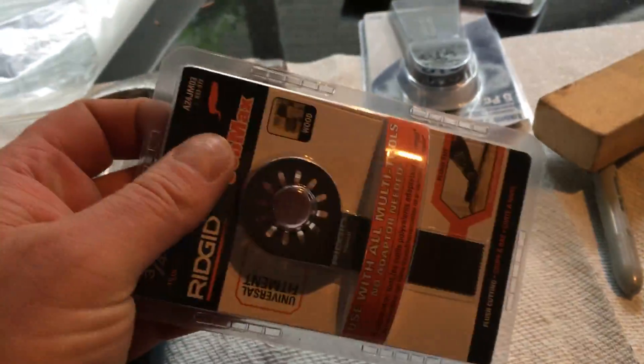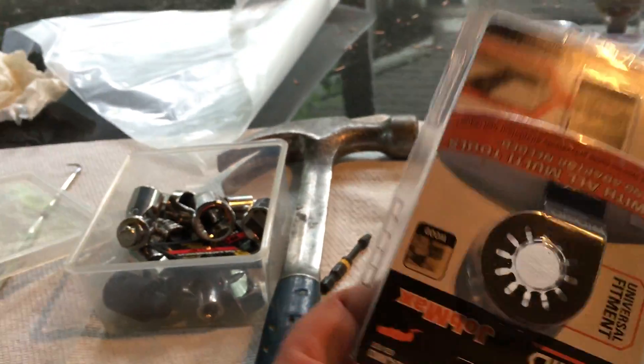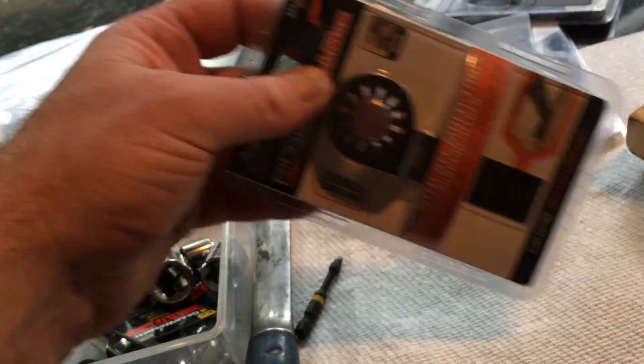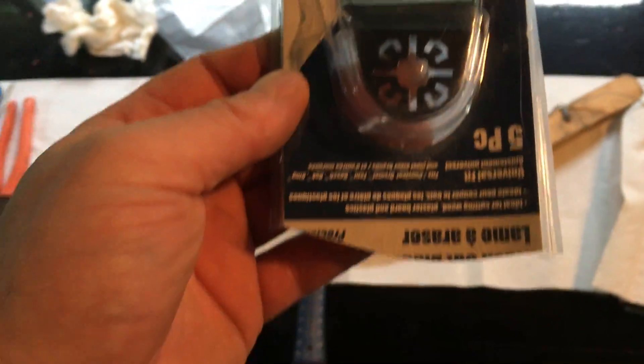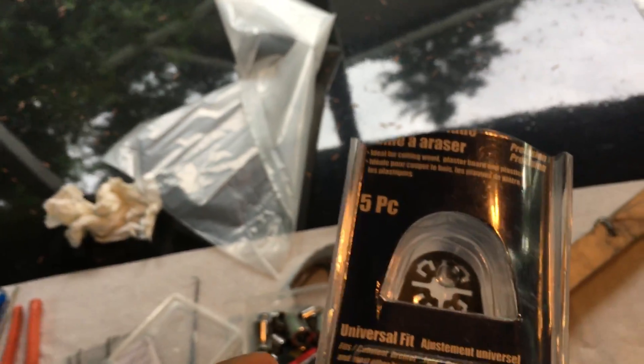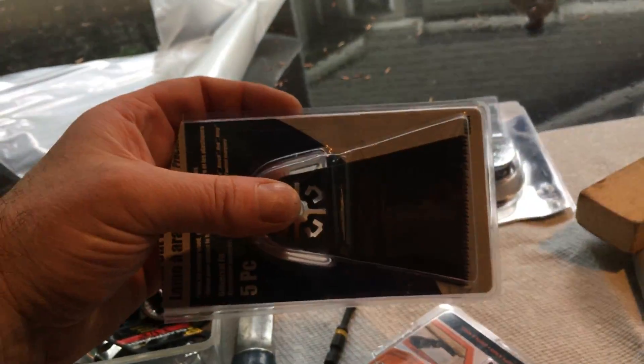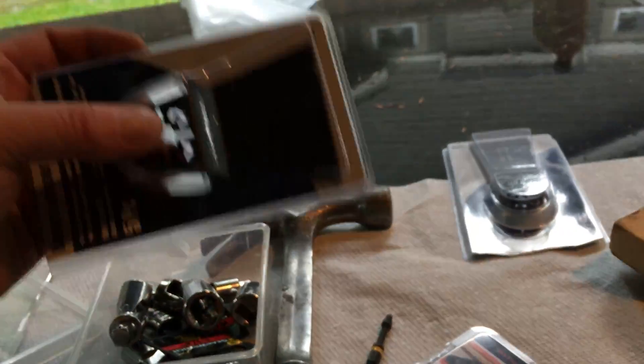I'm going to do all my straight cuts first, and in the corners I'll switch to a different attachment on the tool. This was a Ridgid brand — I usually don't buy that brand — but you can imagine that shape going into a corner would work. The other blade is about two inches wide, and that's the one that was on the tool for the main cutting areas.